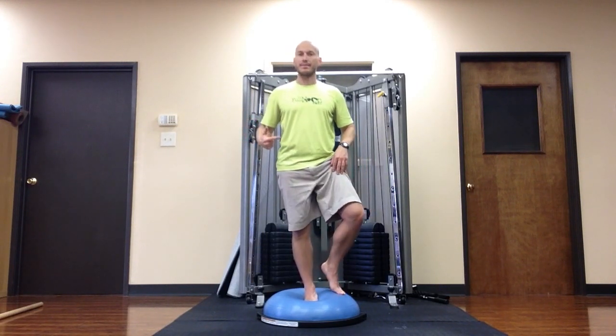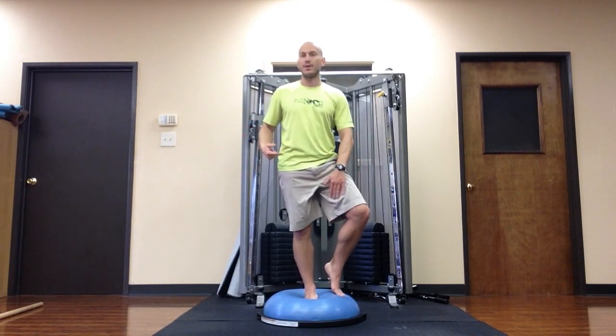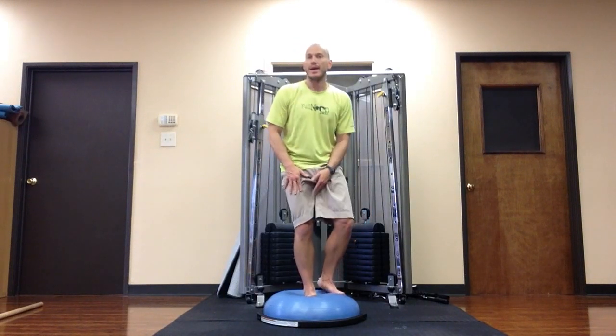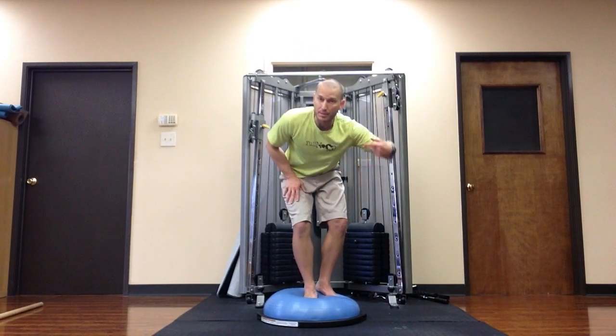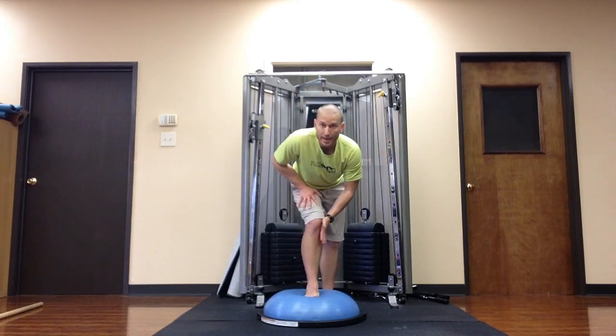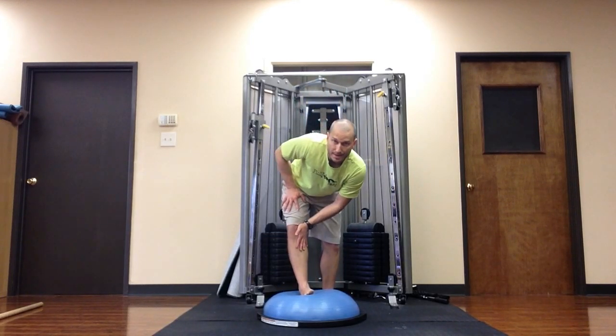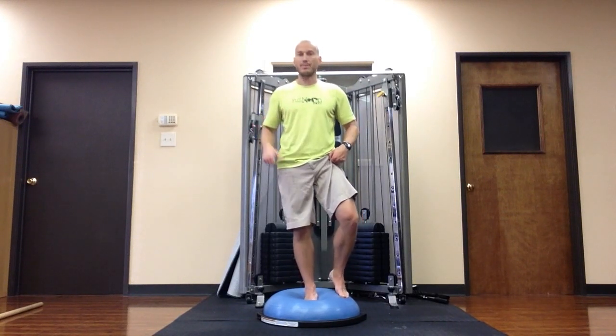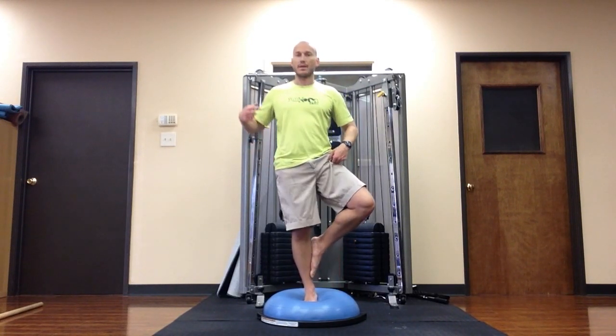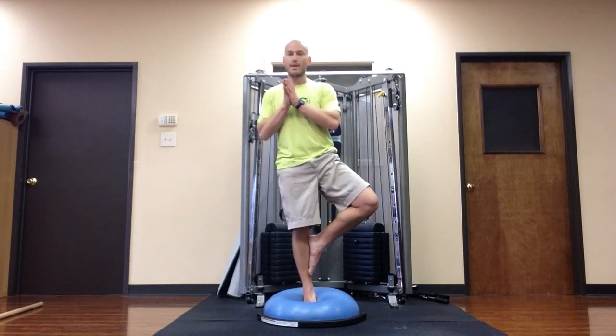I can also take the foot to the inside of my thigh. I want to avoid putting the foot directly on the knee because I'm going to be pushing that foot into the leg, and I don't want to be pushing my knee that way. So wherever I happen to place my foot, I'm pushing the foot into the opposite leg — and for me today, it's about right here.